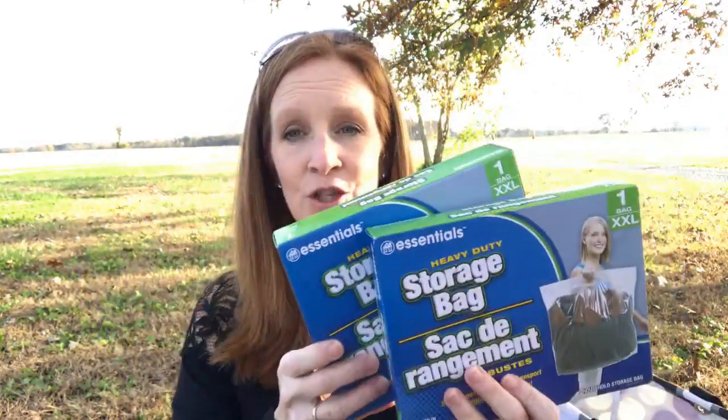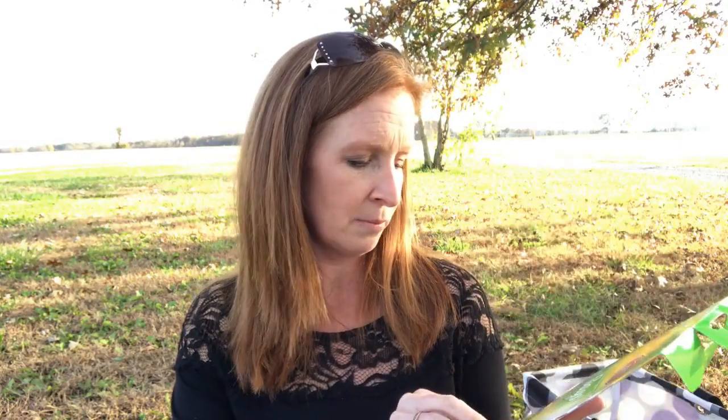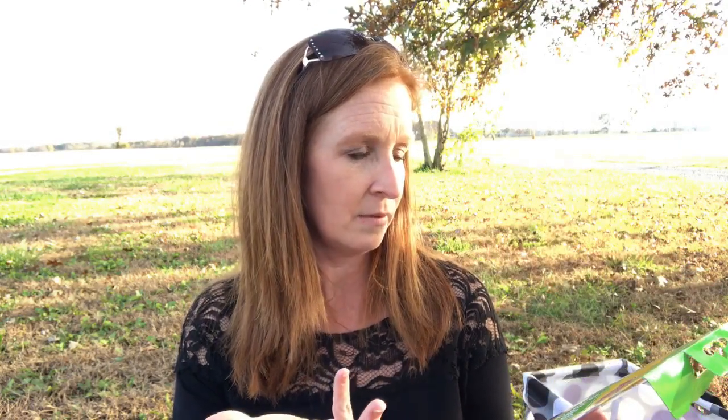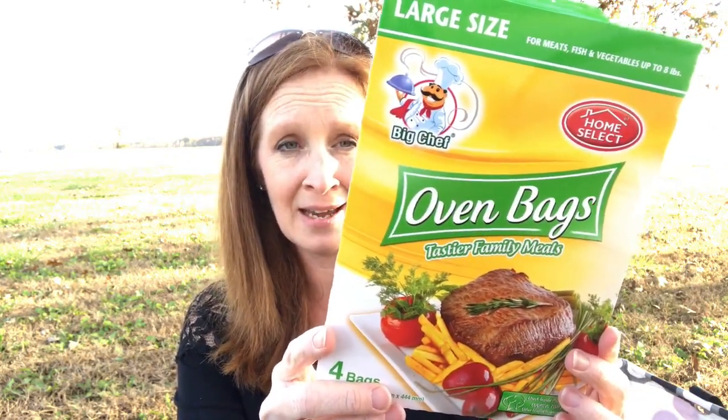I got two of these large bags as well — I forgot I got these; it was Friday and today is Tuesday. I also apparently got two of the other large bags. Then I saw these oven bags — these are the large size oven bags for meat, fish, and vegetables up to eight pounds. Keep your pans clean, guys — use these.